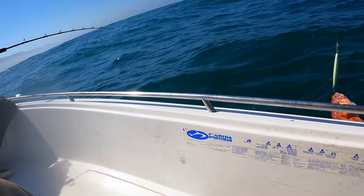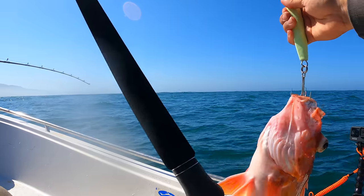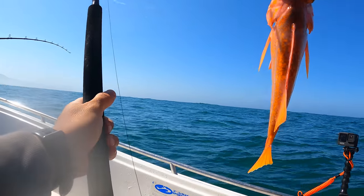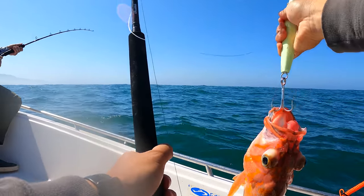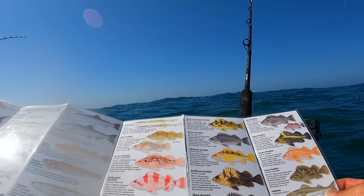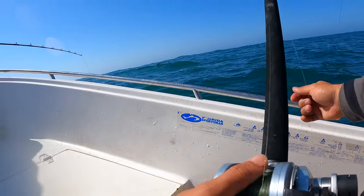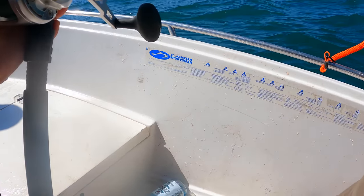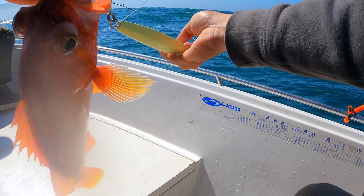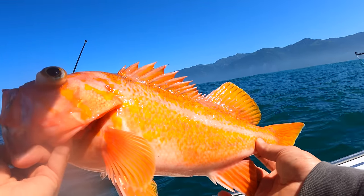Canary rockfish, looks like. Oh there we go, yeah — that's a canary, right? It's not a yelloweye. As long as it's not a yelloweye we're good — we could double check the ID. And boom, canary rockfish on the board! Look, he's throwing up little tiny baitfish. This guy was barely hooked — look at that, just the tip of the hook. Beautiful fish, thank you man.